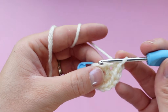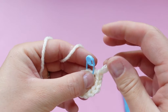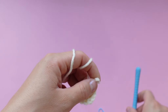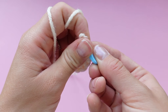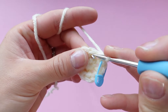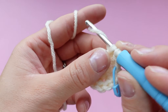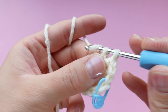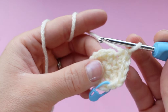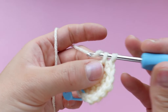Coming up on the last increase, we are all done with round two. Close the magic ring nice and tight, then take out your stitch marker and make the first single crochet of the next round, then mark that stitch. Now we're going to 18 stitches, so in every other stitch we're going to be increasing. Place two single crochets in the next stitch, then one in the next, then two — and just keep repeating the pattern of increasing every other stitch until you get back to the stitch marker.